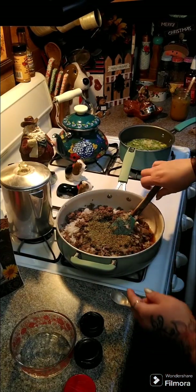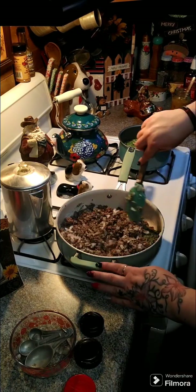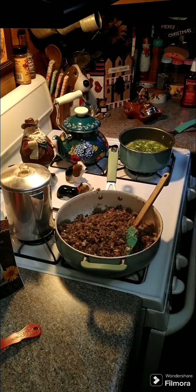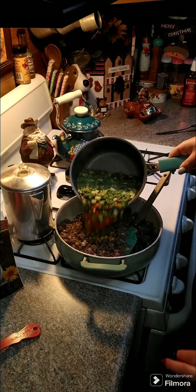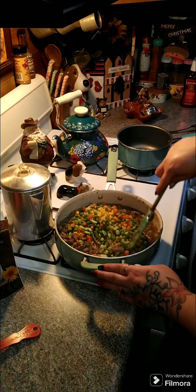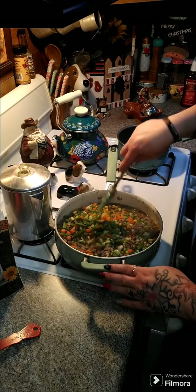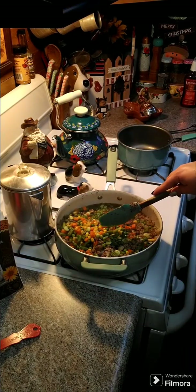We're going to go ahead and stir all this together and let this cook for another two minutes. Our vegetables in the broth — we're going to pour those in with our ground beef and let this cook for about three minutes. Then we are going to add in four tablespoons of tomato paste.